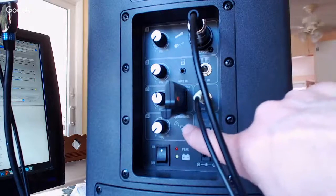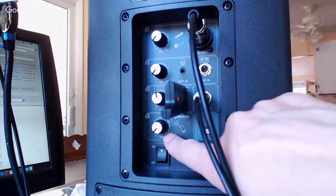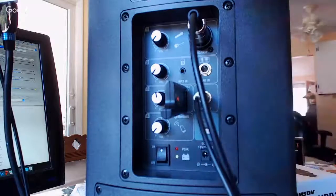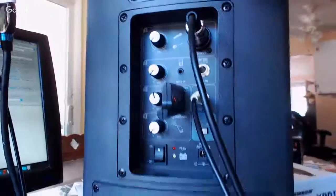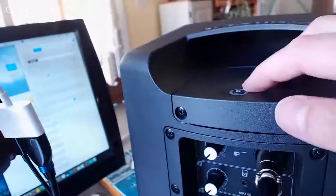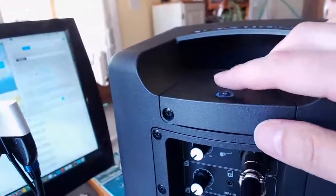There's one more channel down here where you can actually use this as a Bluetooth speaker. I've tried that — it works very well, and we've actually used it around the house. Up on the top, which you can't quite see, is where you start the Bluetooth pairing.